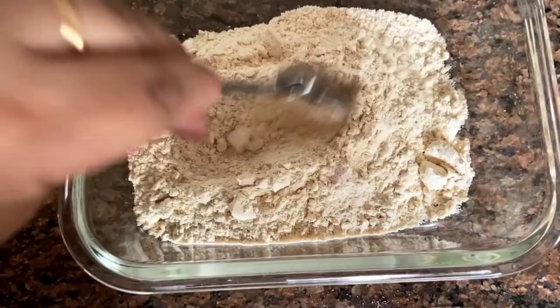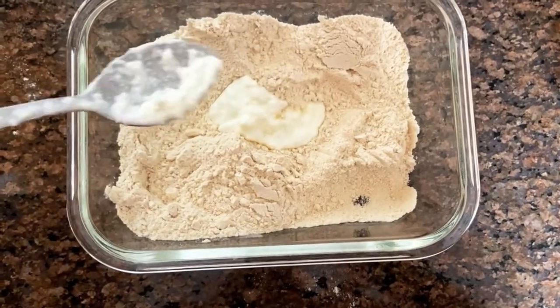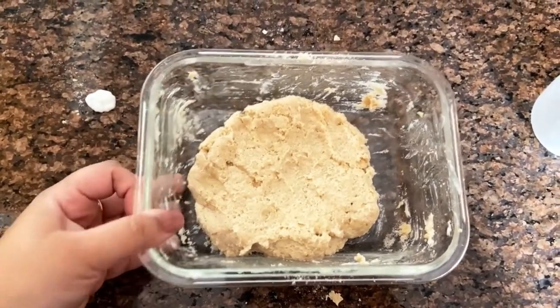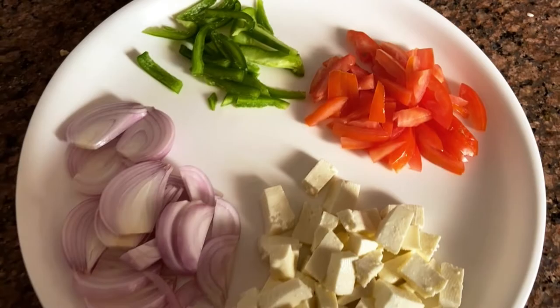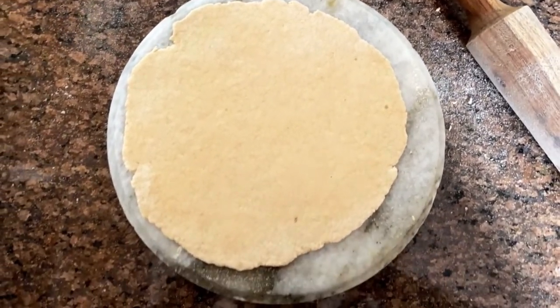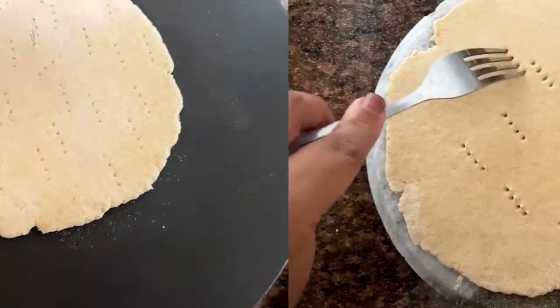After that you have to mix the dry ingredients. Then you have to add some curd — you have to add the atta accordingly. After that you have to add all the veggies so that it will be good.